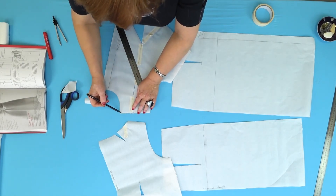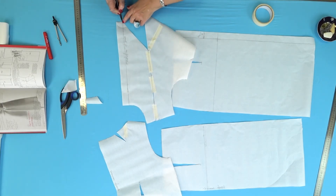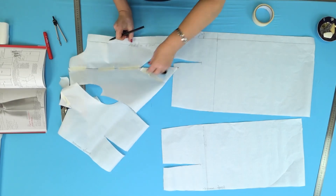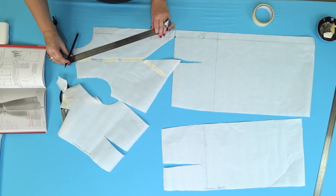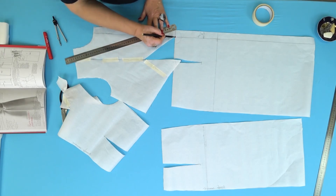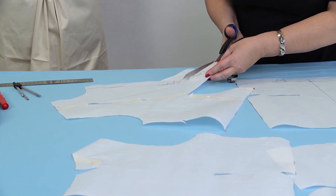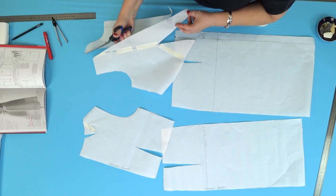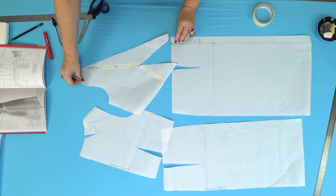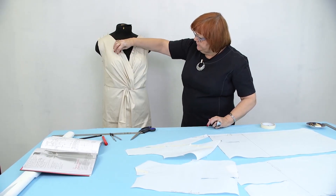Next, I need to draw the front neckline. First, I need to connect point 6 and the beginning of the waist seam — not this point, but the edge. I need to draw a straight line to connect point 6 and the beginning of the waist seam. Next, I need to cut along this line. You can make the line slightly round — I made it straight. Notice that even though it's straight, it fits the body perfectly.